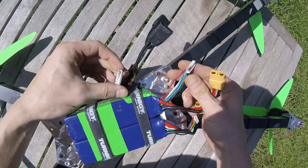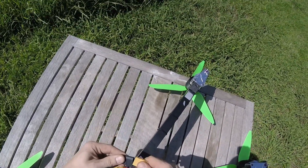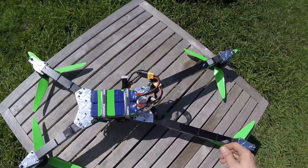I swear I tested that — zero, zero. Let's just see what happens. Telemetry: battery critical, low battery. Oh, the highs and lows of this.